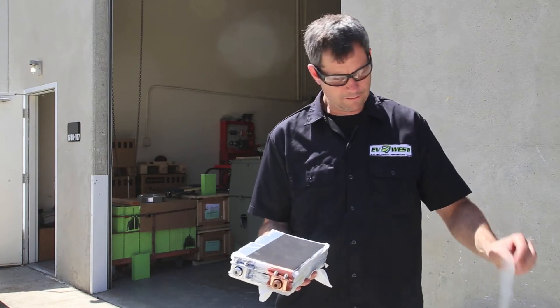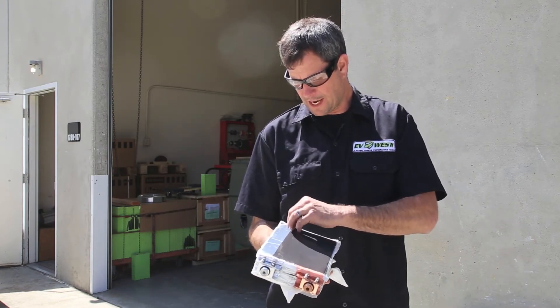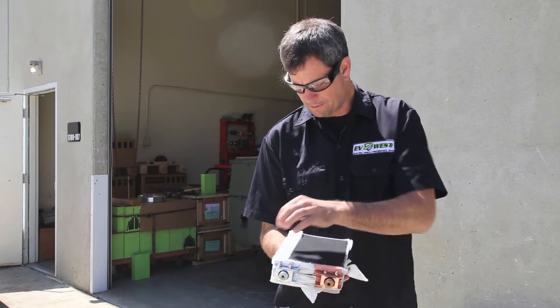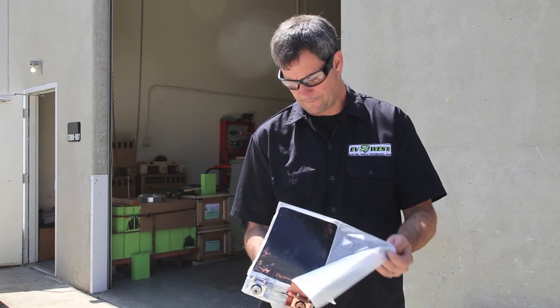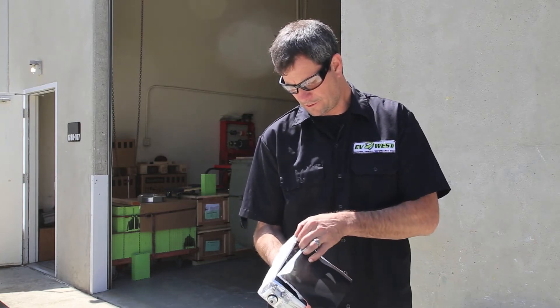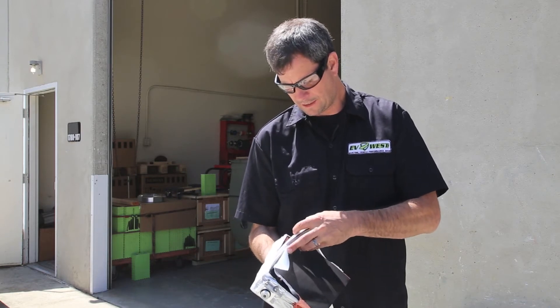So we have a little protective layer there, and then inside we get into the anodes and the cathodes. They're basically just a little carbonized copper sheet here, and then underneath that is an aluminum foil sheet. It just kind of repeats this all the way through, and that's essentially your battery.